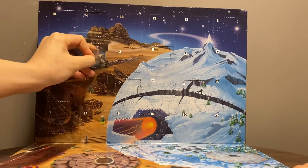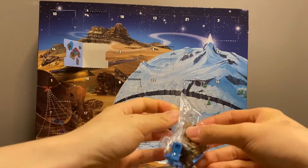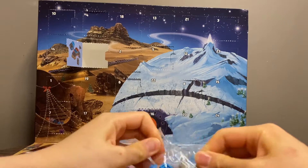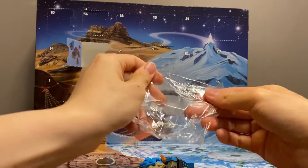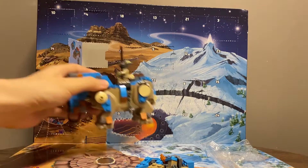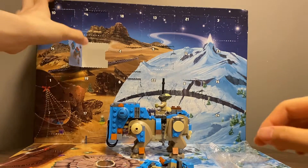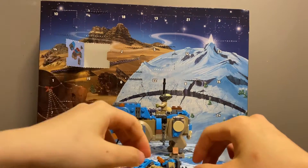So we have the Luggabeast that we met in the first film of the new trilogy. Just for reference of what it's supposed to look like, I have a minifigure compatible version right here. So let's see if the nano scale version lives up to what it's supposed to be.